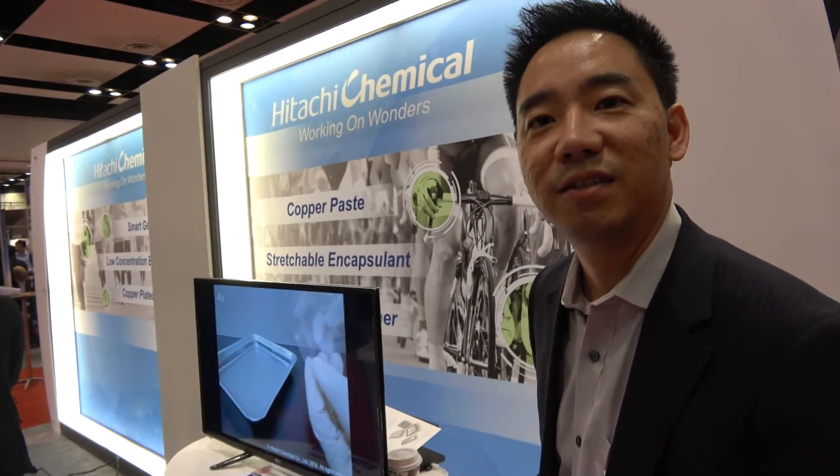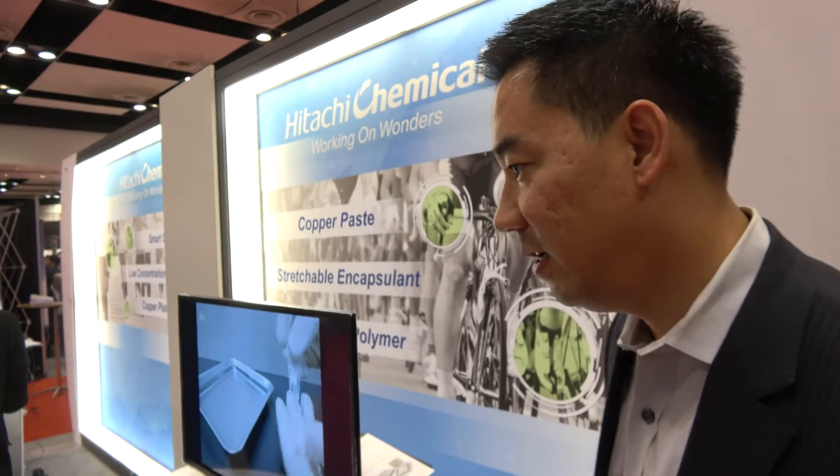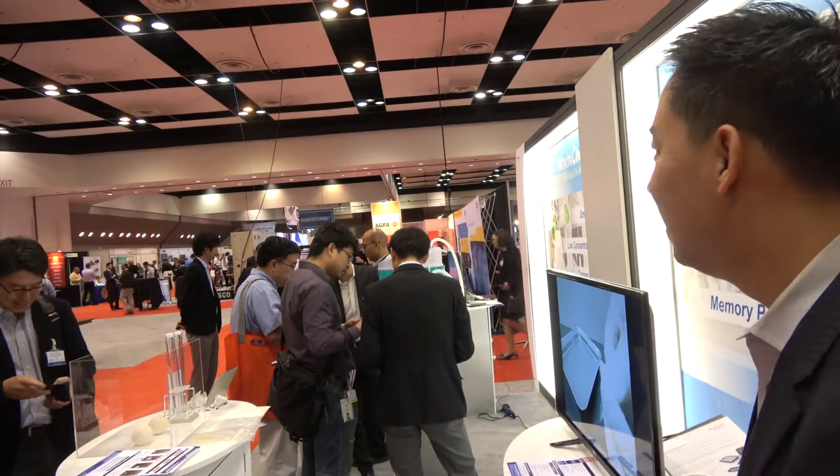What do you think about the IDTechX show? It's excellent. This is our third year doing it and each year we're growing — we had a 10x10 booth and now we're at 20x10. There are a lot of people interested in the potential use of these materials.